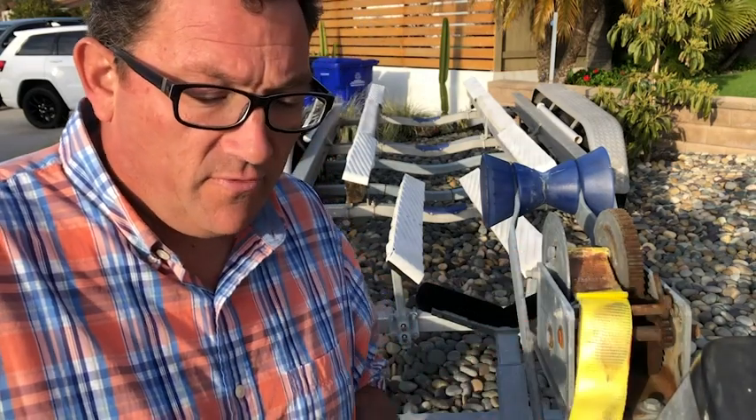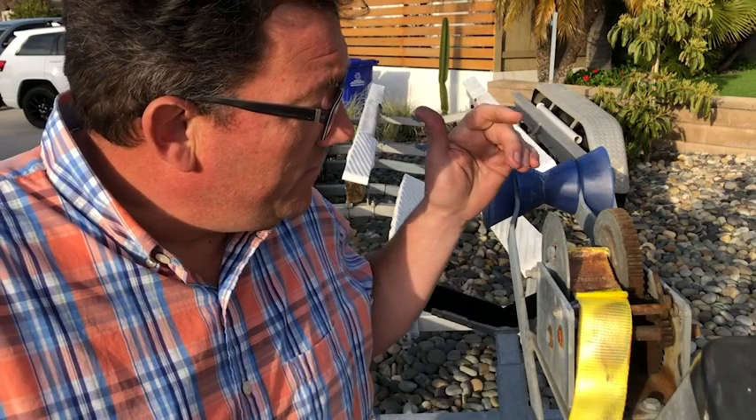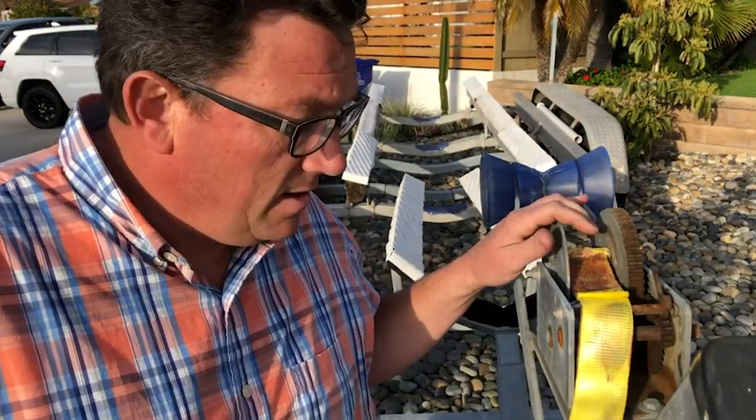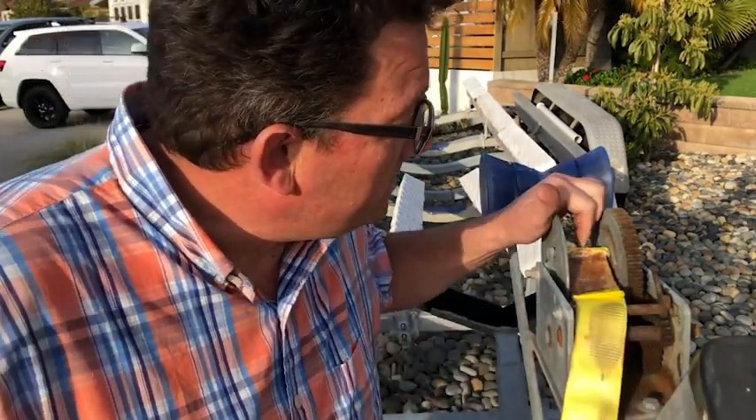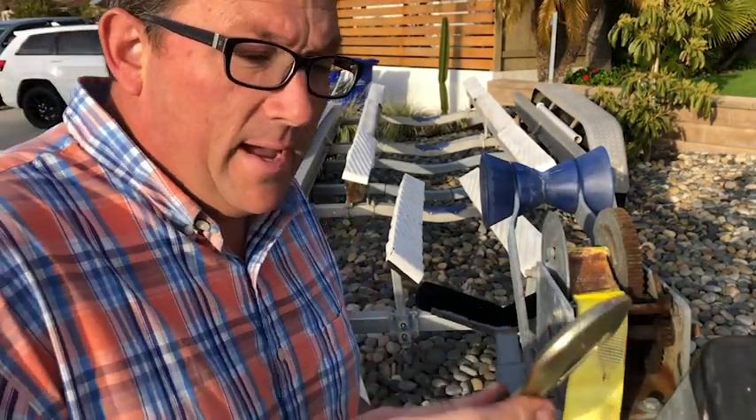Hey everybody, it's Matt here with WTI. I'm coming to you today with a part from Better Boat that is just extremely easy to put on. I have an old winch strap here for the boat trailer and you can see it's all worn down and getting old, so Better Boat has a really nice product and I'm going to show you how to install it.